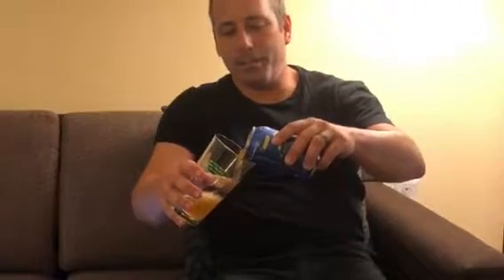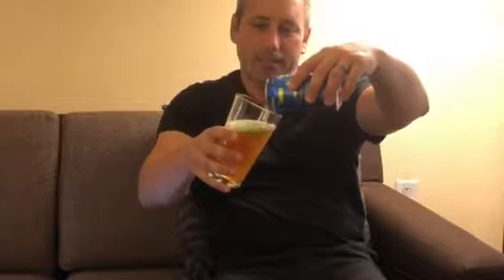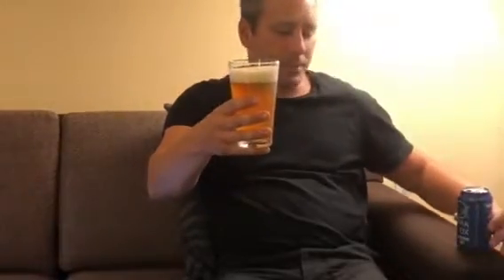Again, for a pale ale, that's a whole lot of malt. I'm anticipating a little bit of a coppery, darker color — and that's exactly what is coming out of this can. As you can see, it's got a little bit of an orange color to it. I realize the light is not great.